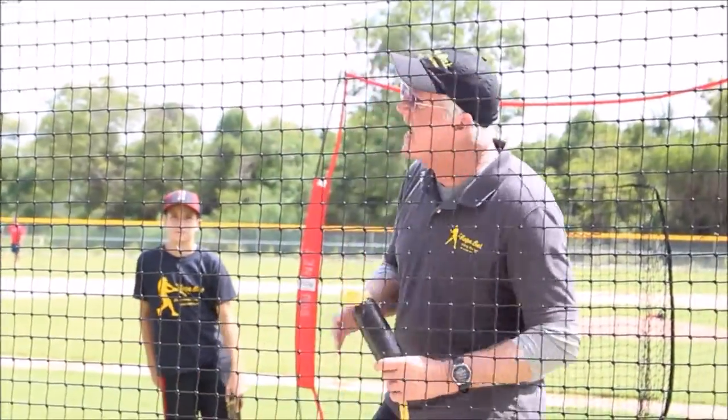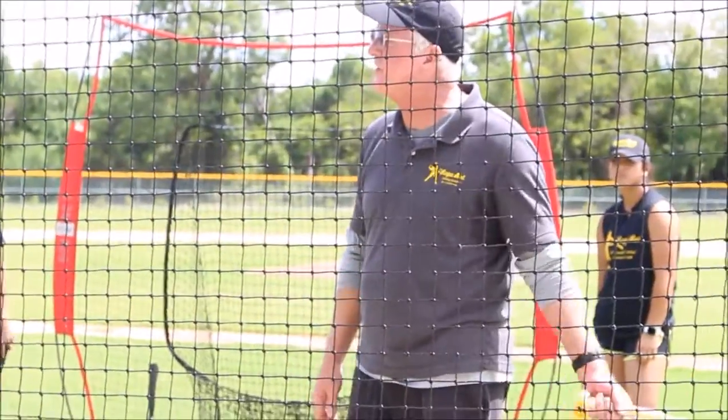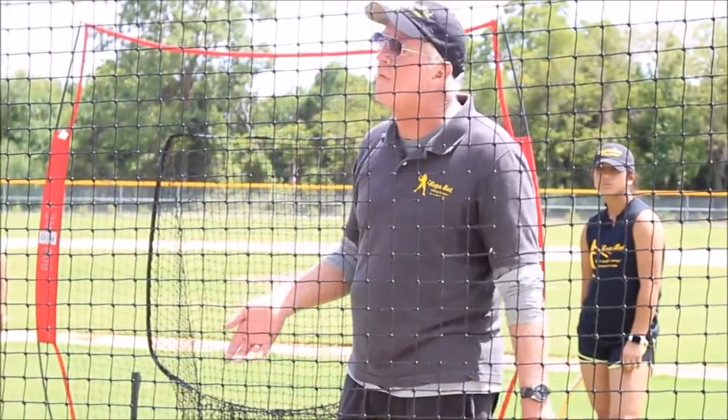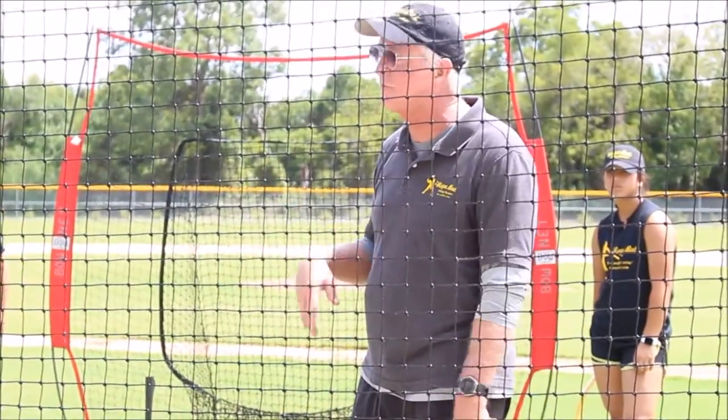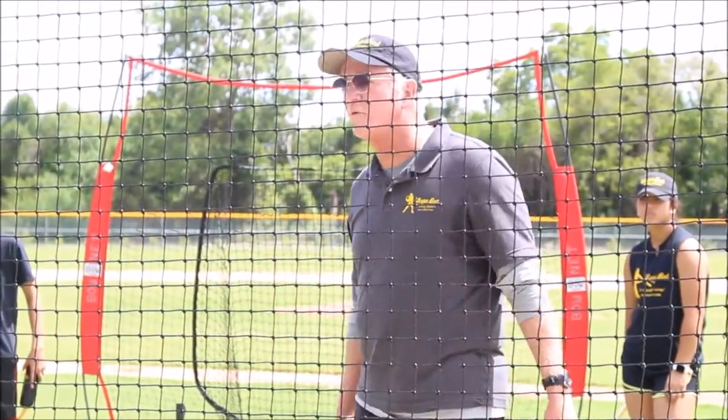So I thought, if he's got slack, what if I could put a bat head on a rope? He would have to do what I want him to do. So the next day I went to Walmart and Lowe's, and I made the first one. I didn't even know what it was, but I called it a rope bat — because guess what? It looks like a rope bat.